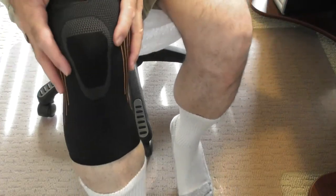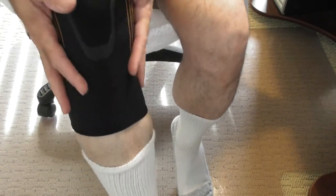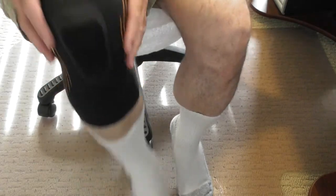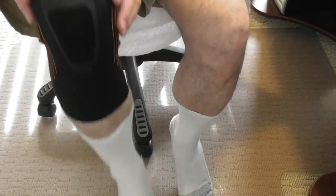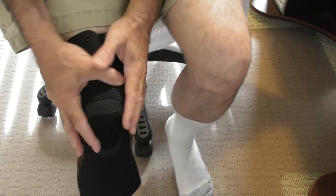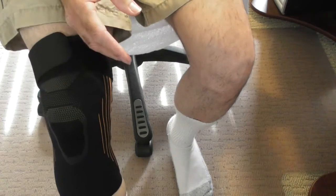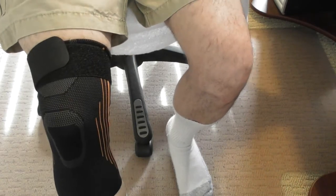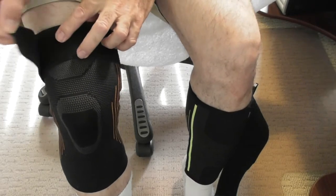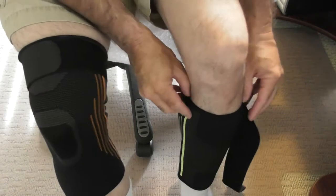There's support here — that's the whole idea of using a brace like this. It gives support to the area around the knee without restricting movement, so the knee and kneecap are held in place without being able to move out of position. I've had this on for a couple minutes and it is breathable, it feels good, and I do have good support without restriction of movement.